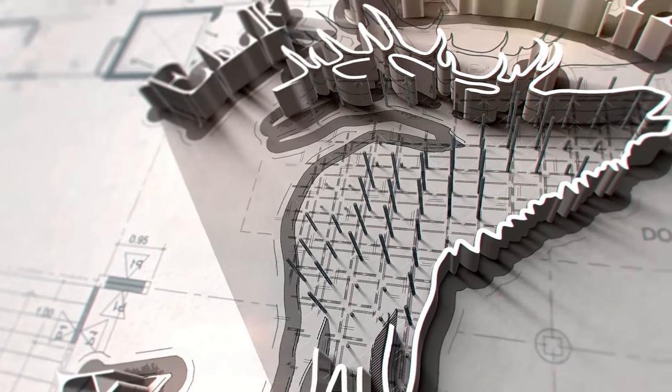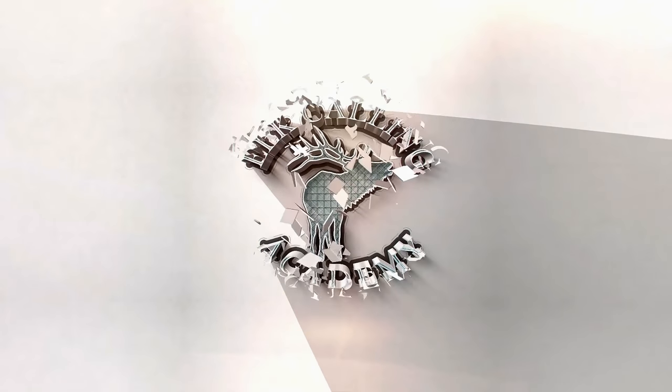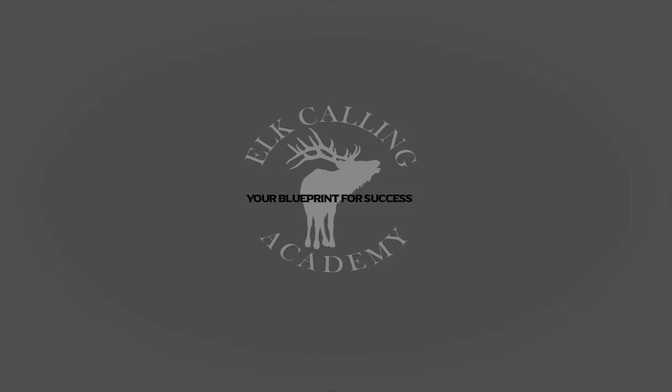So just how do you bugle on a diaphragm reed? We're gonna break it down for you right after this. Hey everybody, Michael Batiste from the Elk Calling Academy where we give you your blueprint for success in the elk woods. On this channel we do elk call reviews, gear reviews, elk calling lessons, tips, and tutorials just like this one. So if you're new to the channel please consider subscribing. By now you guys have had a chance to go through chapter one and chapter two of the beginner's guide to elk calling.